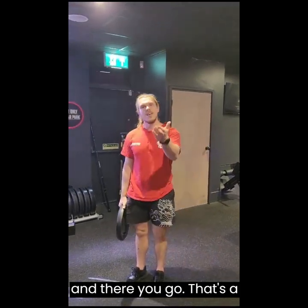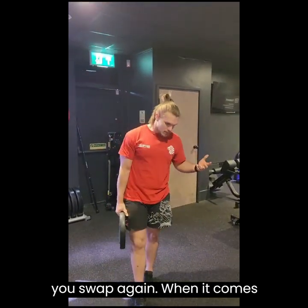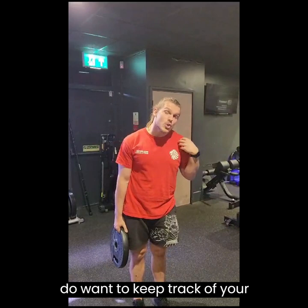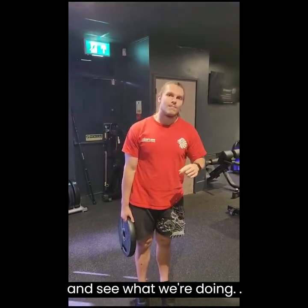Nice and simple, and there you go — that's a nice little mobility warmup for you to do before you squat. When it comes to squatting, you do also want to keep track of your shoulders, so go check out our shoulder mobility video to see what we're doing over there.